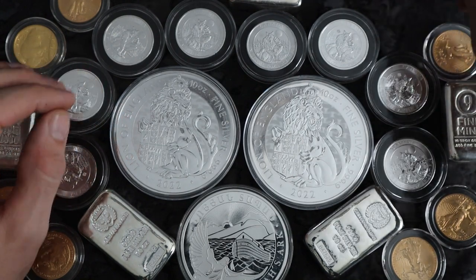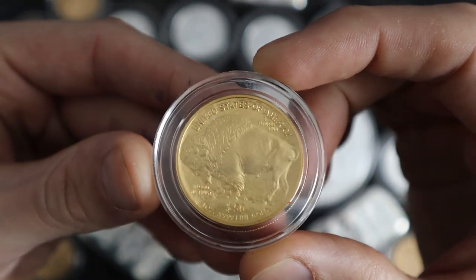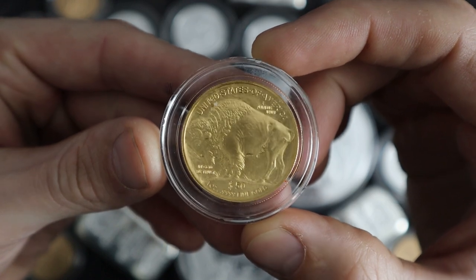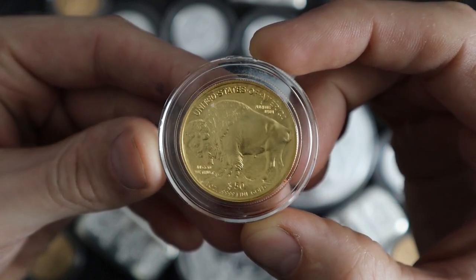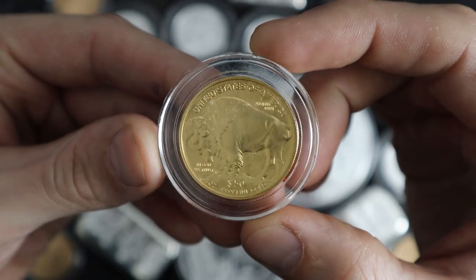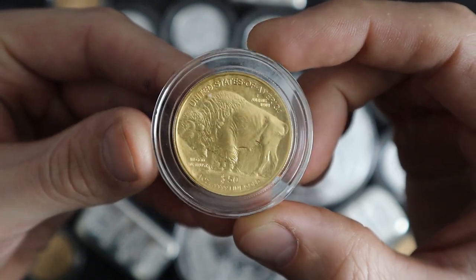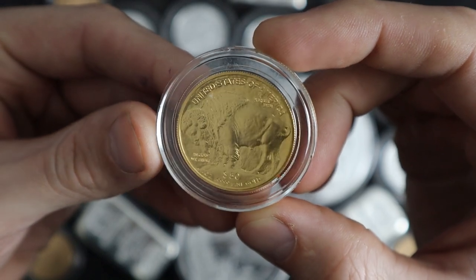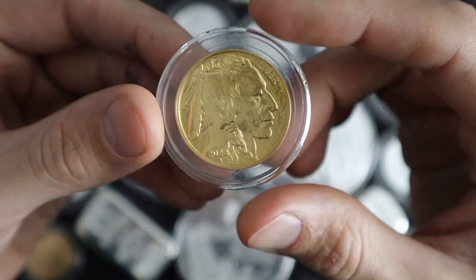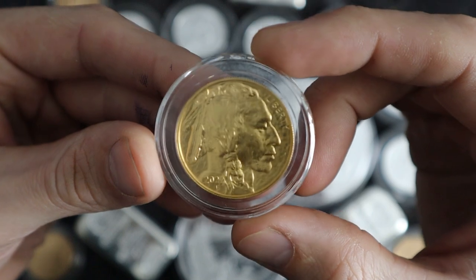Think about the time and energy it took to get that silver and gold out of the ground, to refine it, melt it down, make it into coins and bars — that all takes time and energy, and you can't fake that. It's not like the printing press where you can just continue to print trillions upon trillions of dollars and only increase median incomes 12% over the last 23 years. Silver and gold is inflation-proof. You can't print it away, you can't put more zeros on a computer screen — you either have it or you don't, and there's only so much of it in the ground.